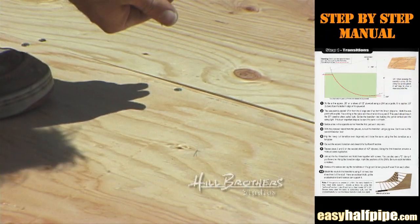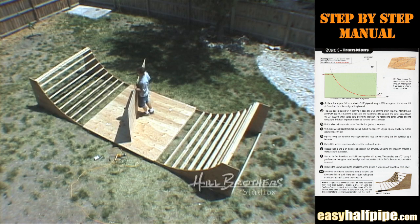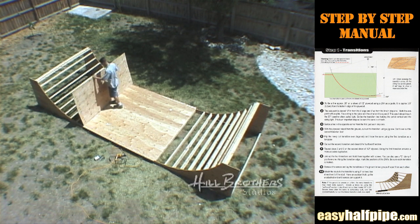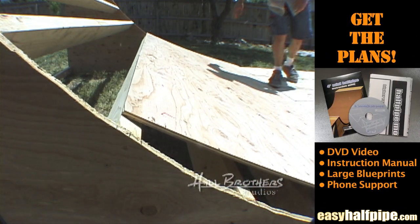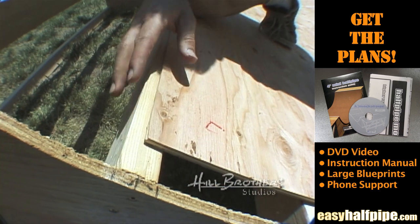Attach the second sheet of plywood in the same manner as the first. Place a sheet of plywood at 90 degrees to the transition. If your measurements were correct, the top edge of the plywood should line up with the center of a transition stud.